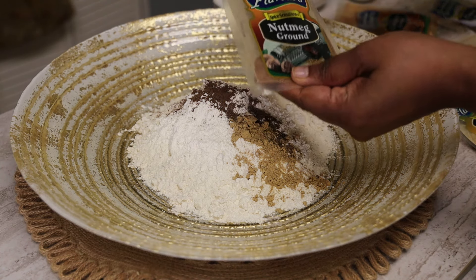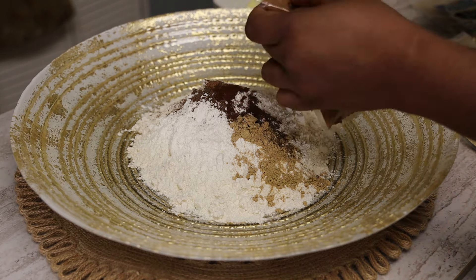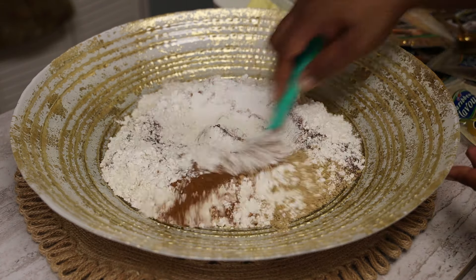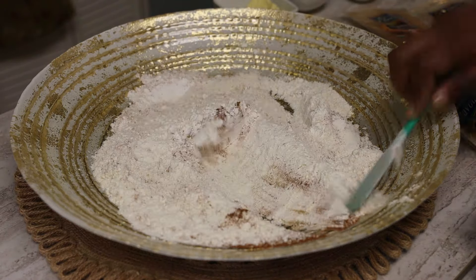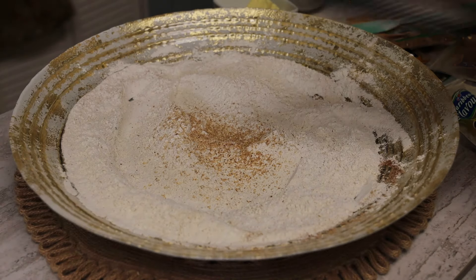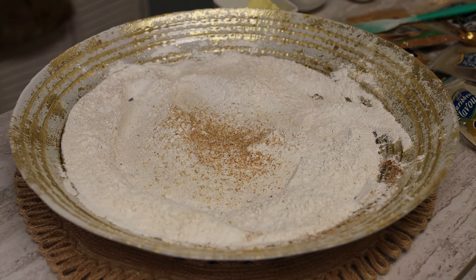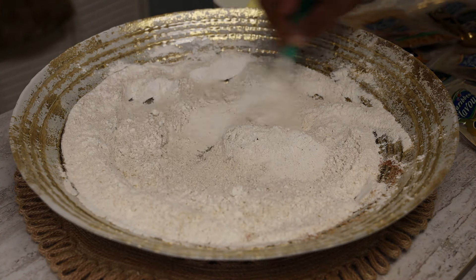Feel free to add any spices you like. I did not put any cardamom in here, but if you wanted to, you can. I decided to go the route without cardamom. Give that a mix, and then I decided to grate in some fresh nutmeg — I love the taste of fresh nutmeg. Mix that in and then add in the fresh ginger to bring all the flavor in.